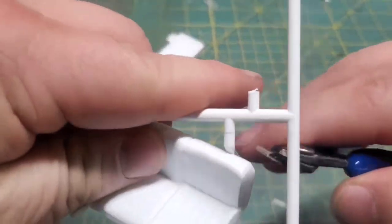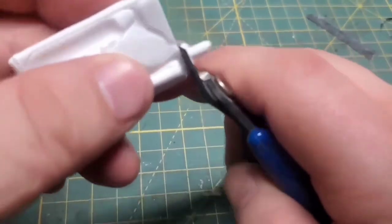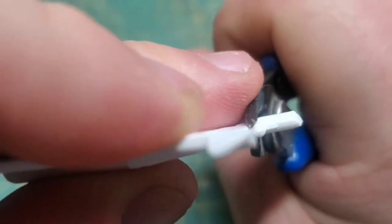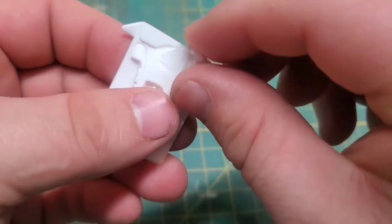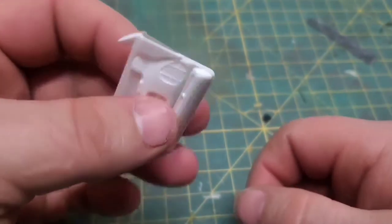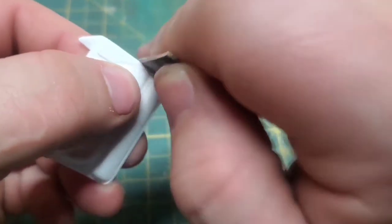Just a heads up on these large flat sprue connectors: if your nippers have a heavy bevel on them, often enough it will drive the nippers into the part and you'll cut a big chunk out. Just break these off with a couple back-and-forth motions and they'll snap right off. As long as you don't twist them, you will get a clean break.